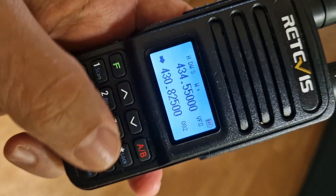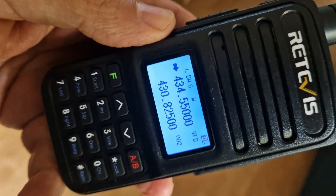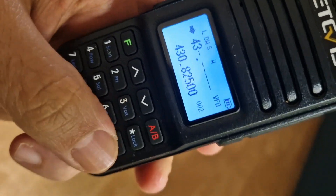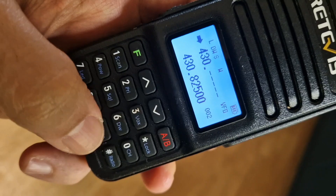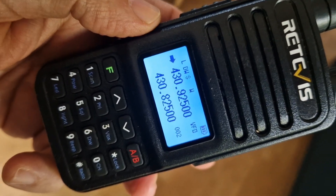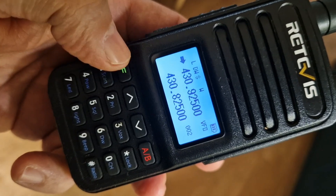Let's go back to the A section and program in a repeater. We'll enter 430.925 — this is a 70-centimeter repeater. So we've got the frequency in now.